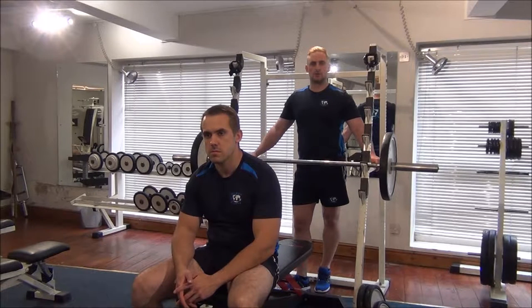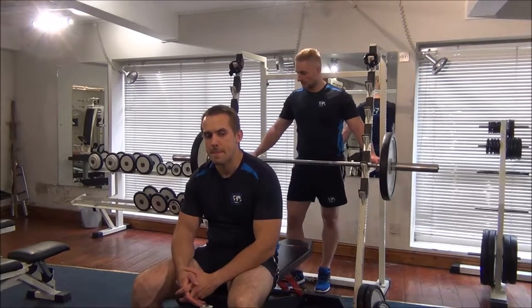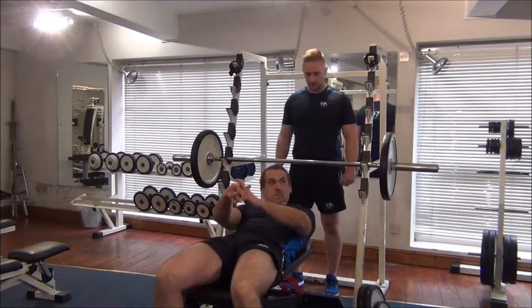Today I'm going to show you how to do a 1RM test on the flat bench press. So first of all, Gareth, we're going to do a couple of reps on this weight, which is 60 kilos.